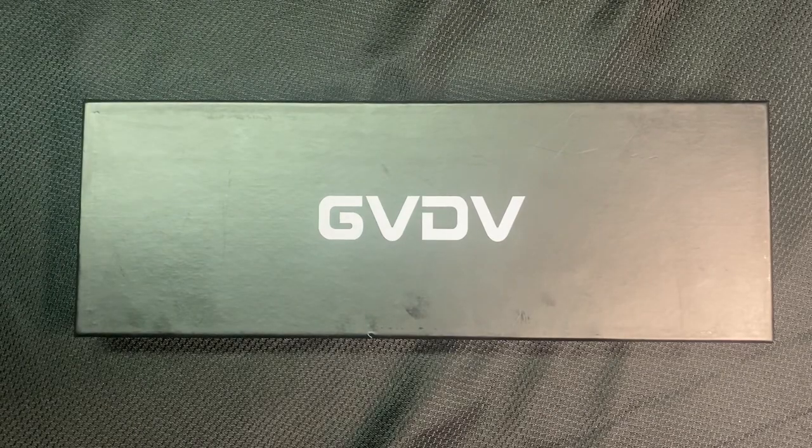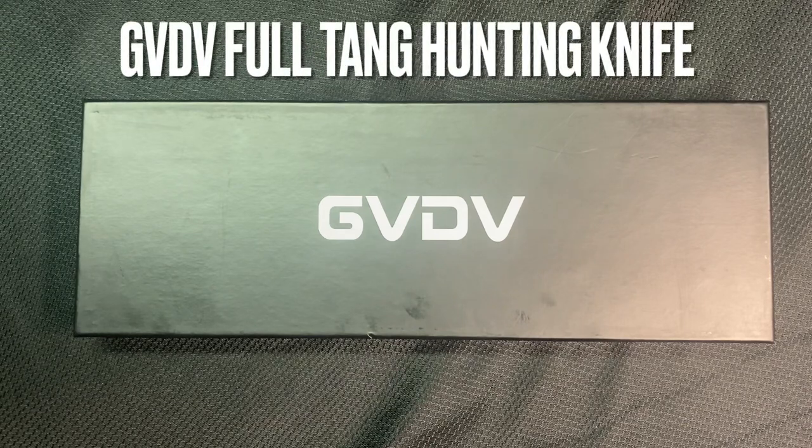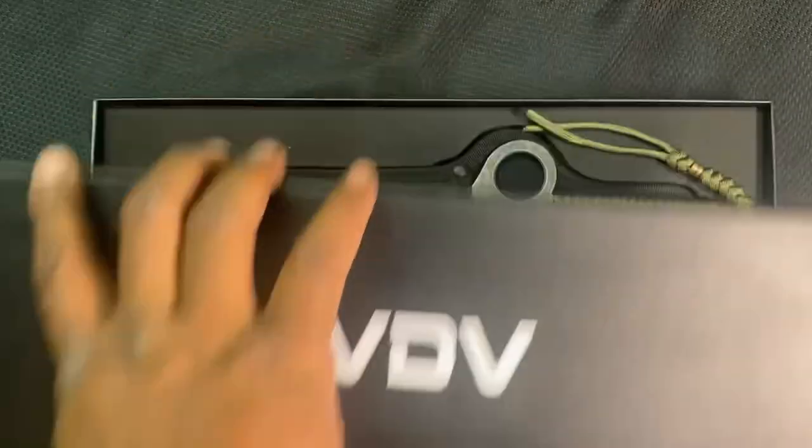Hey guys, welcome back to the Hammerdown Pros tabletop review. Today we have something I was really excited about. I purchased a knife for about 23 bucks — somebody was recommending it, I saw it online, did some research, ordered it, and it is the GVDV full tang hunting knife. We have it right here and I'm going to open it up and let you see how they packaged it.